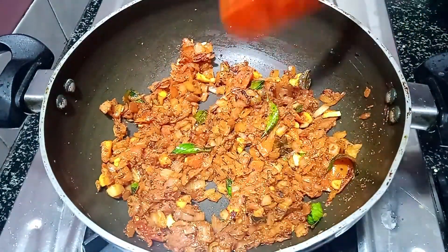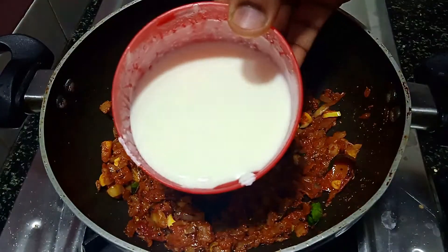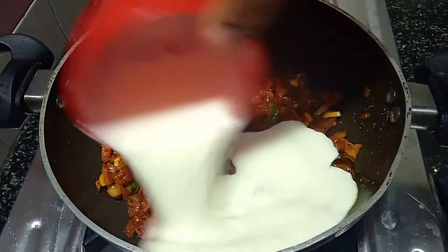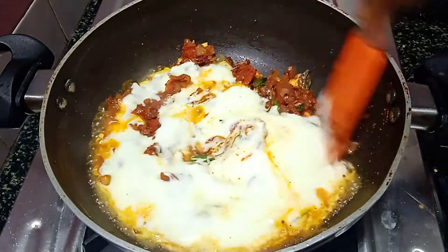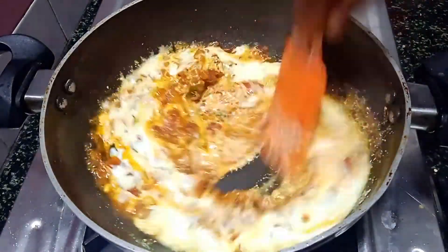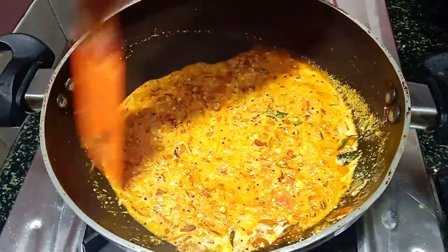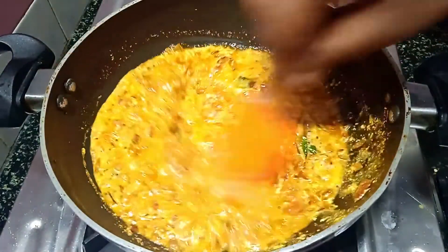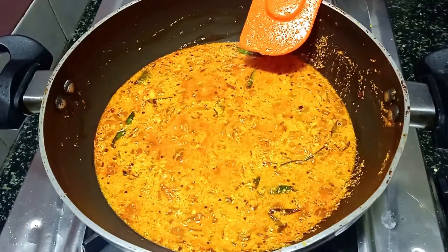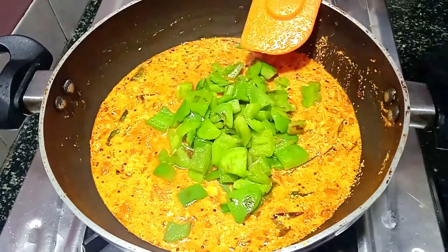Now this is the tear. You can mix it well with a hand. When you go to the tear, you can mix it well.